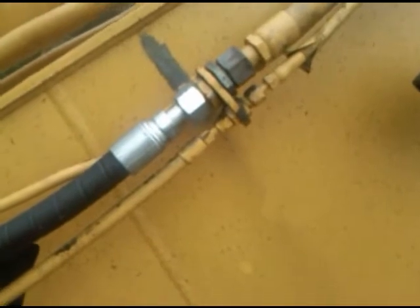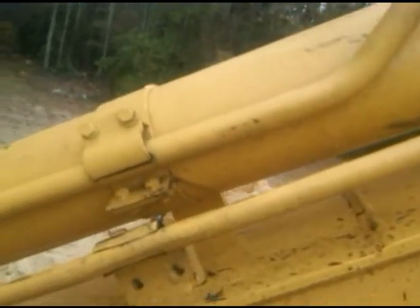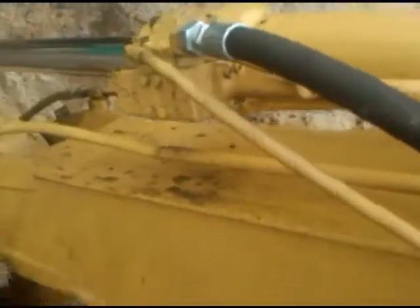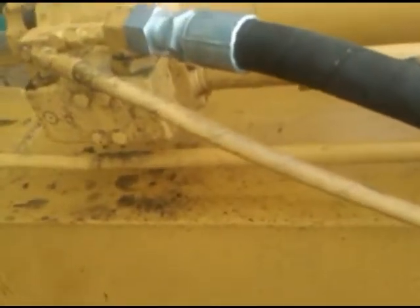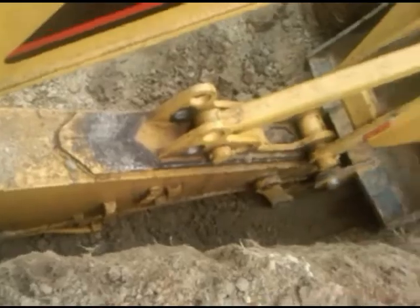I believe every connection on it I've had trouble with. Leaks here three or four times. Hadn't had any trouble up there or at the back. Now this steel line right here on the cylinder is leaking. When you change it out you can't just take it back off. I'm waiting on that tube to come in. The bucket cylinder down there is leaking. I've got to fix it one thing at a time.